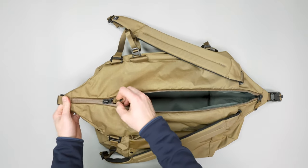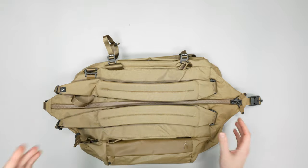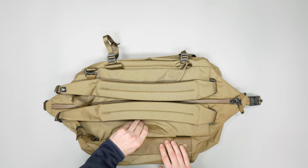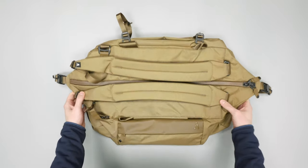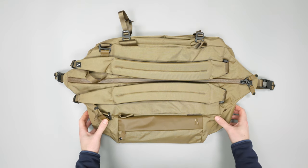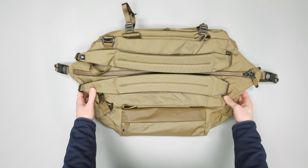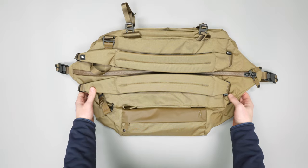Overall we've been really liking this duffel — really solid size, really solid materials, and not a whole lot to complain about. So there you have it, our rundown of the Boundary Supply Aegis Duffel Pack. Make sure to check out our main channel to see more gear, travel tips, and tricks. We'll see you in the next video.